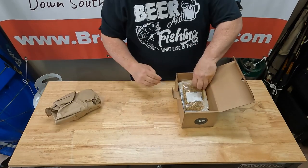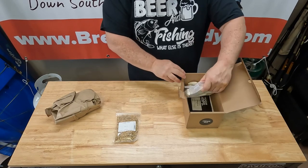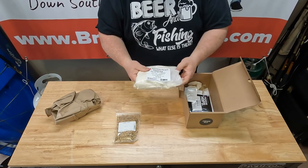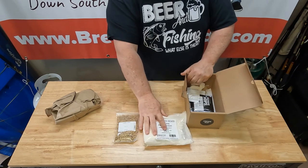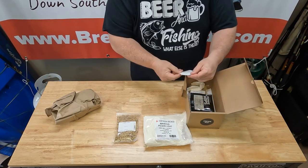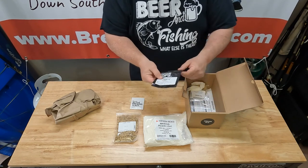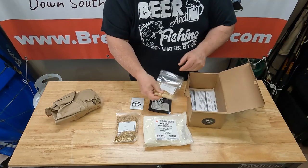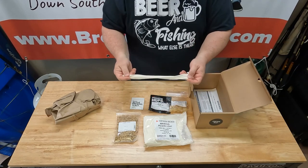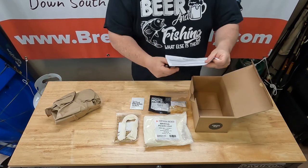Water filter paper, as normal. Got some cream ale grains. We got some Rice Hulls and Light dried malt extract. We got some American Ale yeast. We have some German Pearl hops. Of course, our Fizz Drops. Steeping bag. And our instructions.